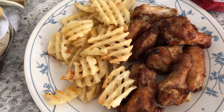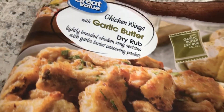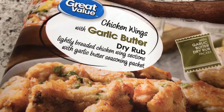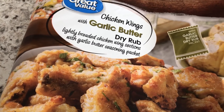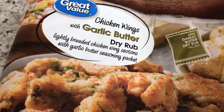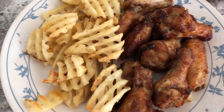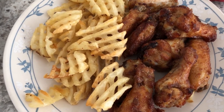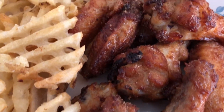Hey guys, just want to show you what we are having for dinner tonight — we are having chicken wings. They are the Great Value brand with garlic butter. The way it works is you bake them in the oven, then when they come out you put the dry rub seasoning on them. It comes with a packet that's actually pretty sizable, so I didn't use all of it because I felt like it might be a little too salty.